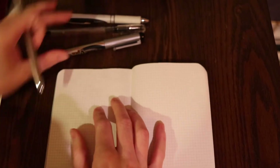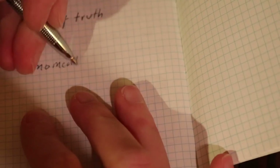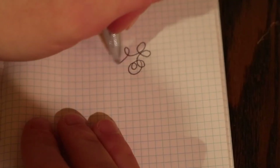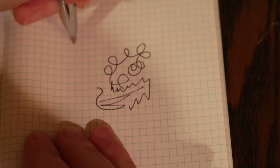Alright. Moment of truth, everybody. Well, suffice to say, the writing of the pen sucks. It's very unpleasant. It writes exactly as I expected — just like a Paper Mate or a Bic pen, the ones they give you in school when you don't have a pen.